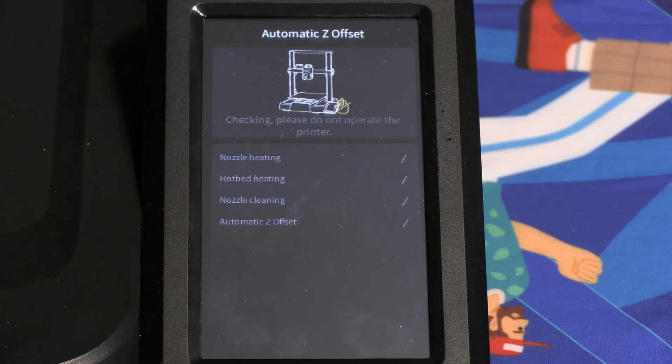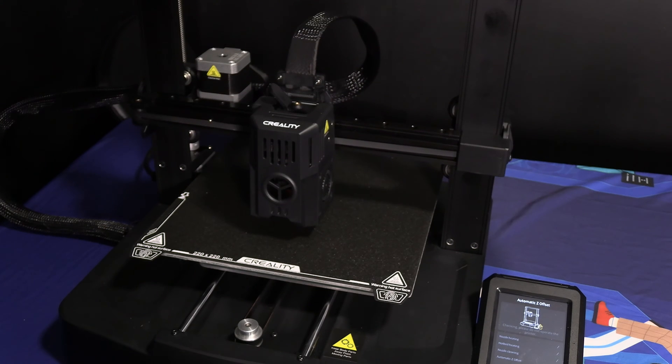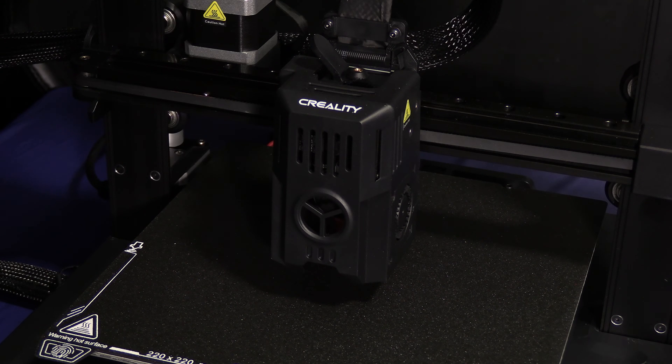Press start detecting. Your printer will go through a series of calibration processes. The strain gauge is used to set the Z offset. The CR Touch is used to create the auto bed leveling mesh. When creating your auto bed leveling mesh, the CR Touch probe will deploy and tap the bed in many locations. When setting your Z offset, the nozzle itself will tap the bed, activating the strain gauge. So if you see your nozzle touching the bed, do not panic.